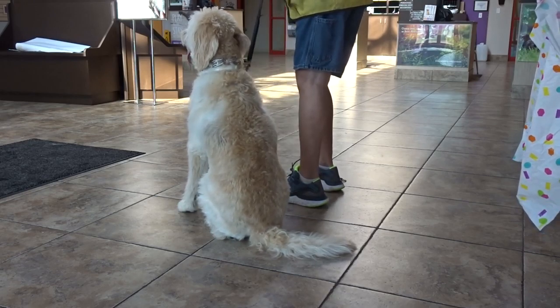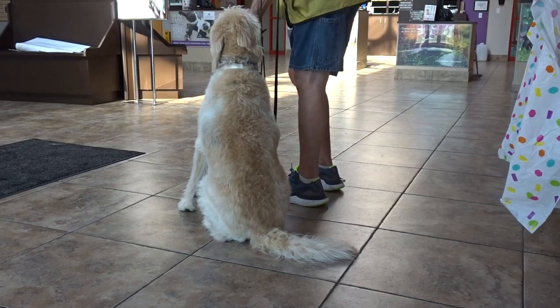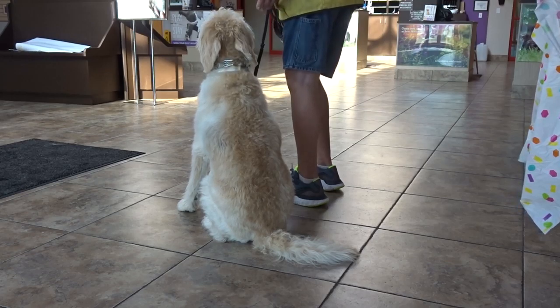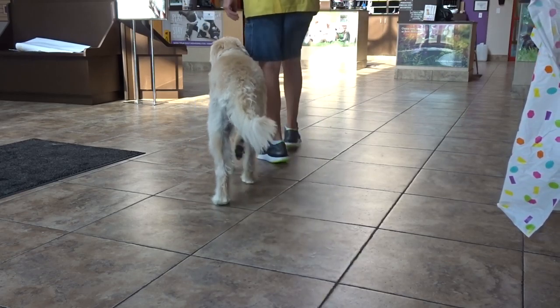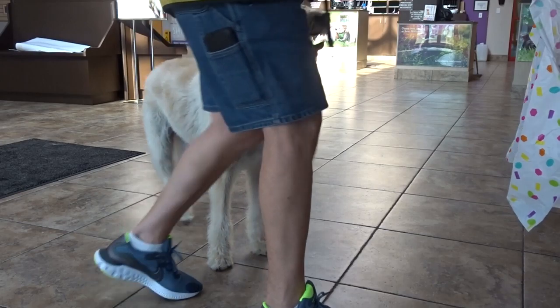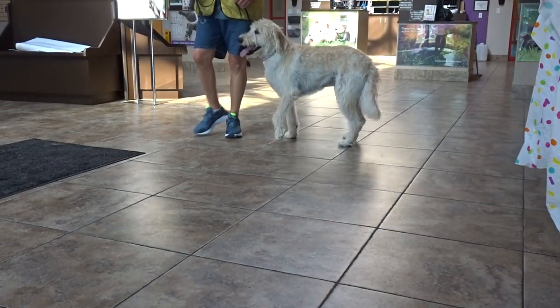Considering he didn't have any obedience at all, he's done very well in the first week. Now it's a little more apparent what the baggage is and what we have to work on — where he gets the hard time. The whole idea is to use obedience, use as much distance as you can. He's back to me — we haven't been together for a week and he's stressed. The stool this morning was half good and half a little loose.